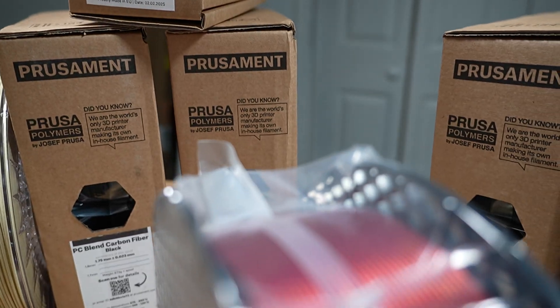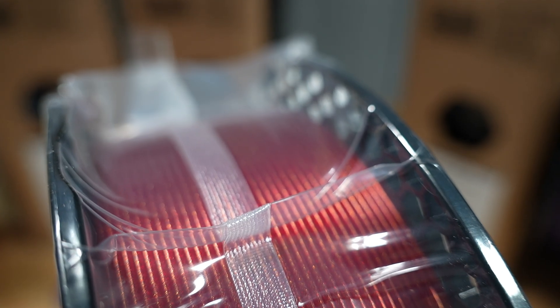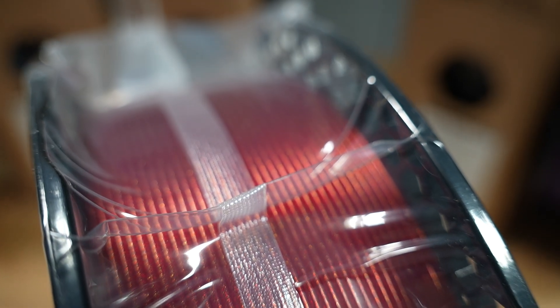One thing I really like about Prusament's galaxy filaments is it doesn't have too much glitter — it's very subtle and easy on the eyes. That's all I've got for this video. Make sure you subscribe so I can continue to do videos like this for you, join the giveaway, and as always, stay ready to 3D print. We'll see you in the next one.